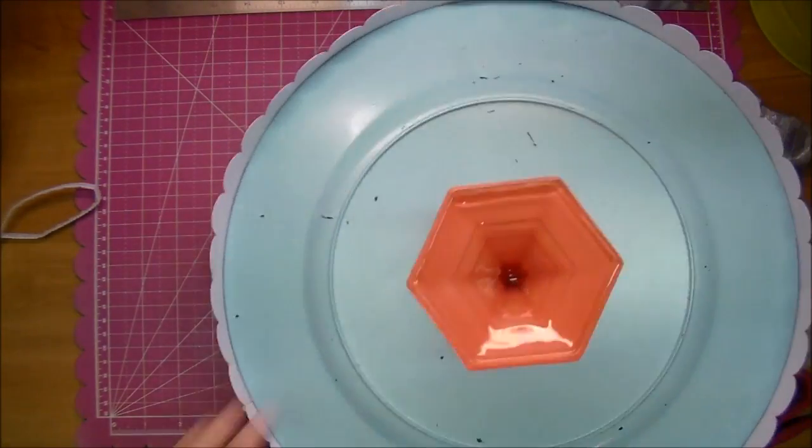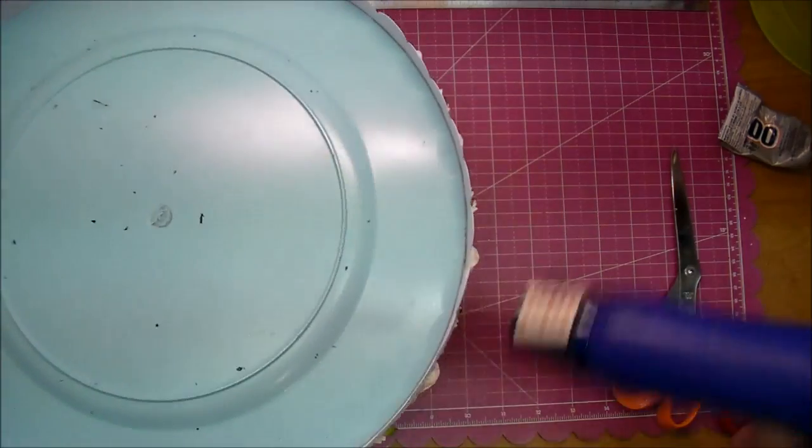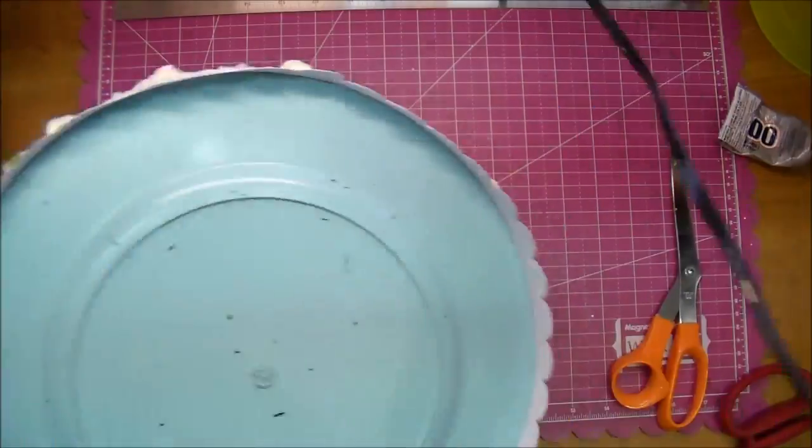Now on the bottom, I'm going to add my cake stand. As you can see, there are some scratches to the bottom, so I will simply go back and touch those up with some of the spray paint, just by painting it on with a paint brush.